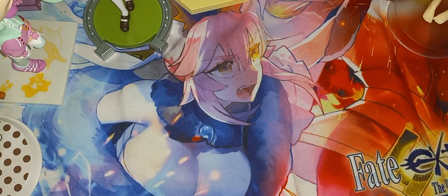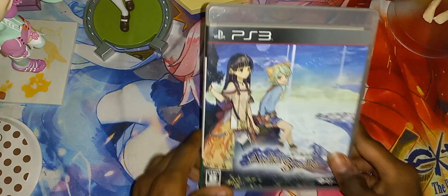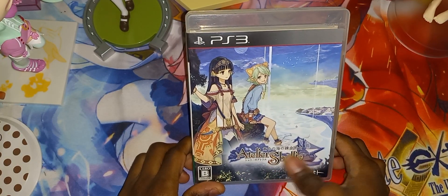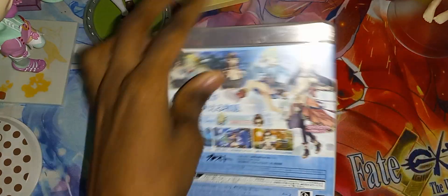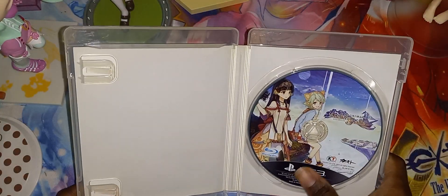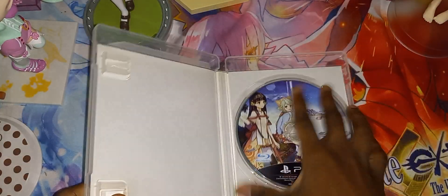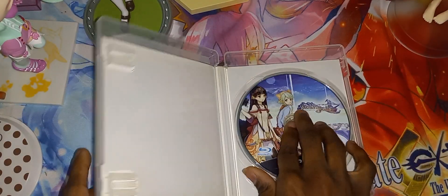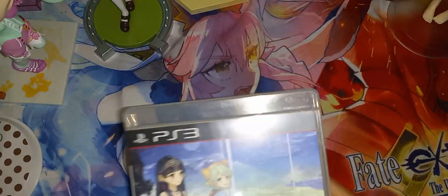Here is the next one. So we have Atelier for the PS3. Front cover, spine, and the back. Let's go ahead and open it. Sadly, no manual. But here is the game disc right here. Condition - very good.